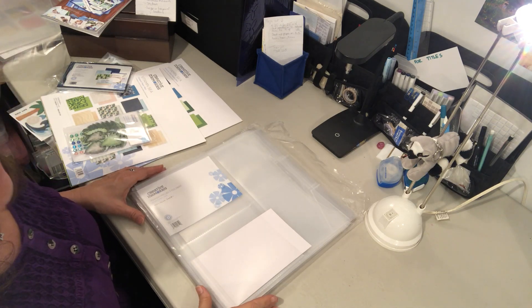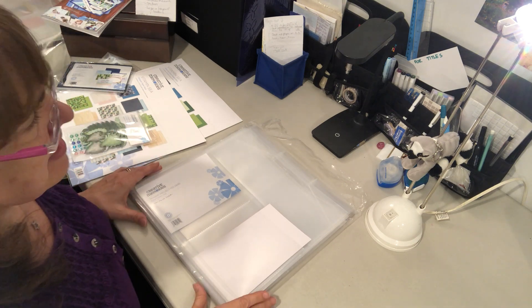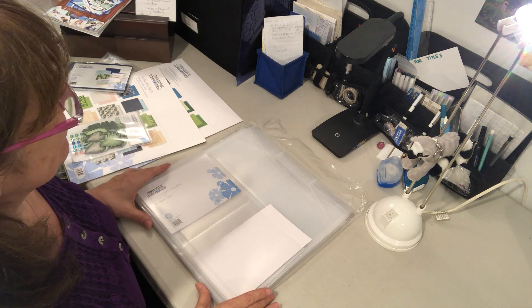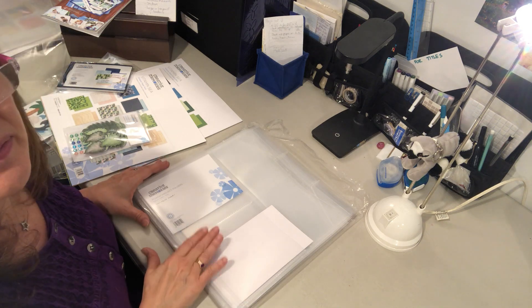Good Saturday morning scrapbooking friends. This is Barbara. I am coming to you from my newly designed scrapbooking area and I wanted to talk to you today about the Power Project folders.